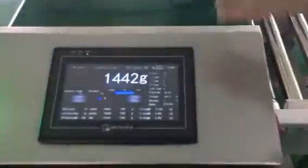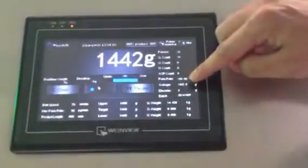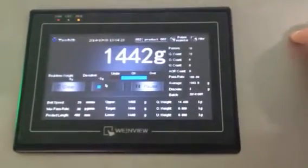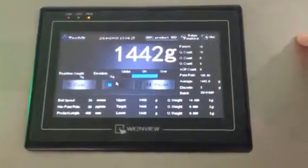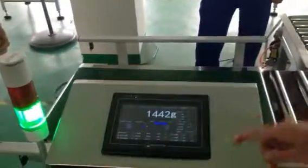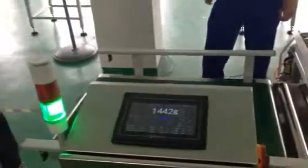Now look at the panel and you can see the discrete three grams. The sensitivity of this checkweigher is minus and plus 1.5 grams. Now we're going to make the normal product an abnormal one.